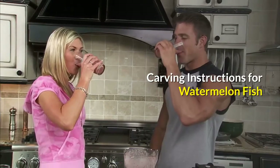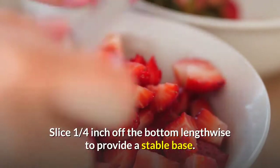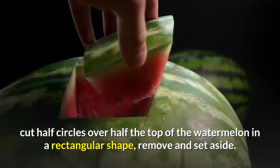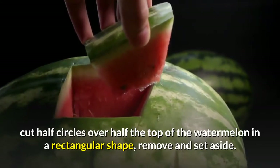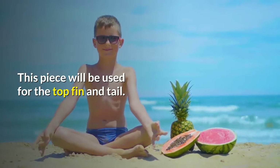Carving instructions for watermelon fish: Slice a quarter inch off the bottom lengthwise to provide a stable base. With a melon baller, cut half circles over half the top of the watermelon in a rectangular shape, remove and set aside. This piece will be used for the top fin and tail.